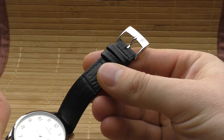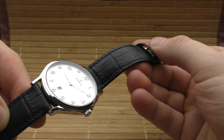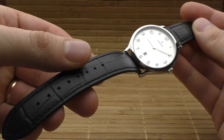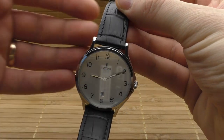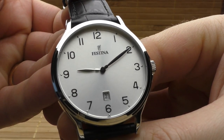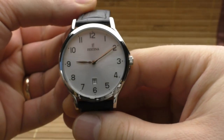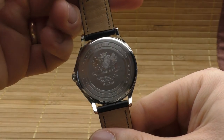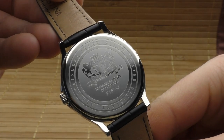Another plus point is about the finishing — the overall finishing of this watch. To the naked eye, I see absolutely no imperfections on this watch. Everything is done in such a nice way: the numbers, the little dots, the hands, the date window, the case — everything. To the naked eye, everything looks absolutely perfect. No imperfections, no dust under the glass. Really great finishing.